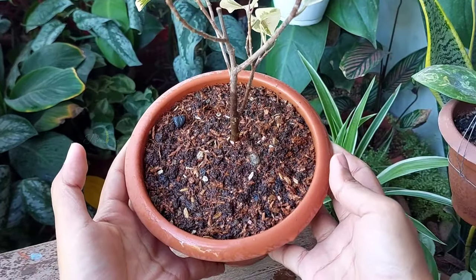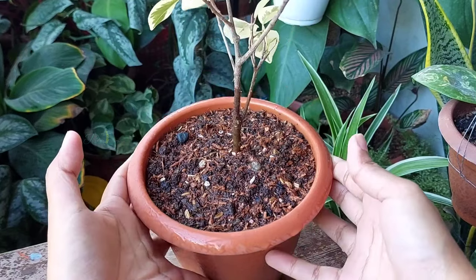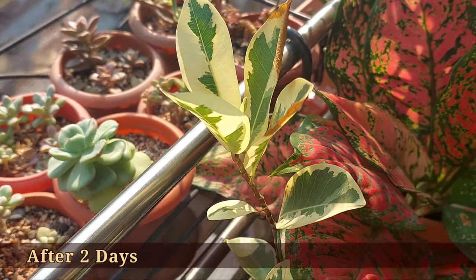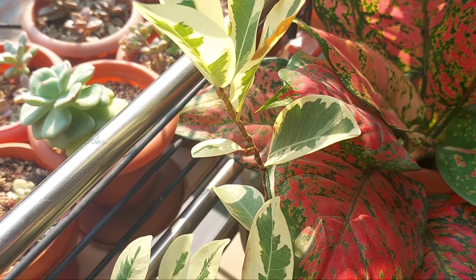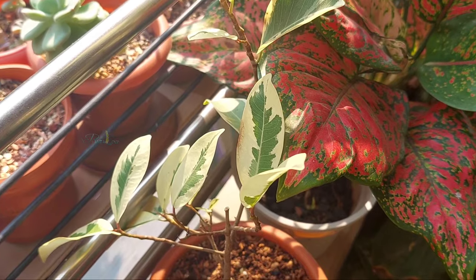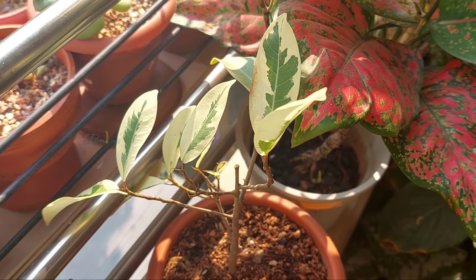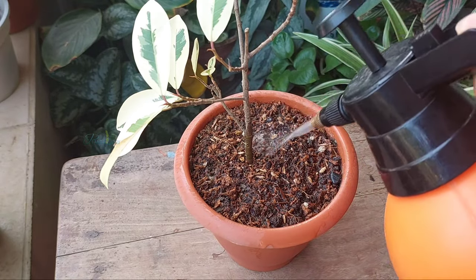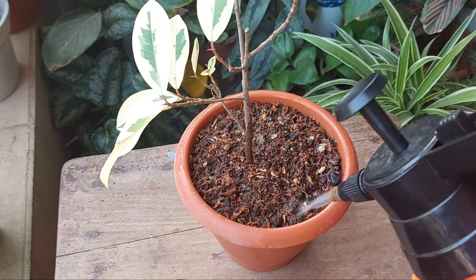On the first day I moved it to a shaded place. After two days, I shifted the plant to a partially sunny location where the plant will get two hours of morning sun with whole-day bright light. This time I watered thoroughly and added around 500 ml of water.